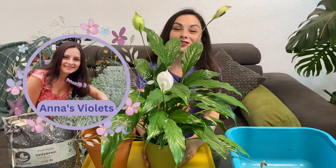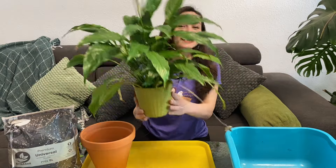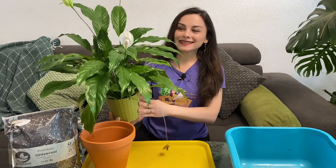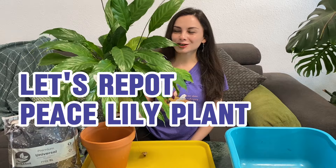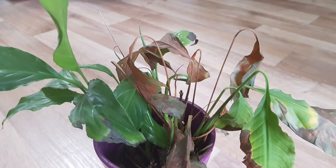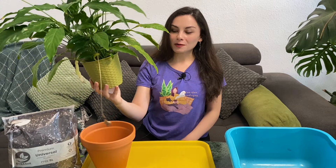Hello everyone, welcome to this channel. I'm Anna and I help you grow beautiful and healthy plants. If you remember, this peace lily is the one I saved — it was in such bad condition. I'll put the picture somewhere on screen for you to see, but look how it's growing and blooming absolutely nicely. The pot is already too small for it, so I'm going to repot it.